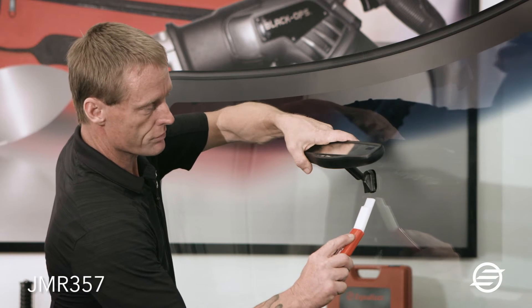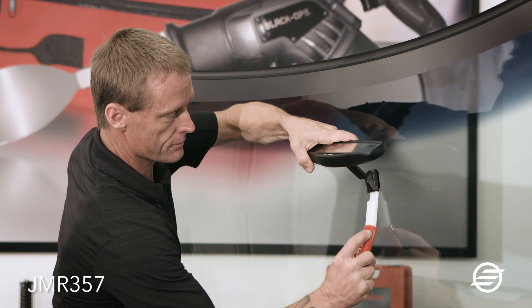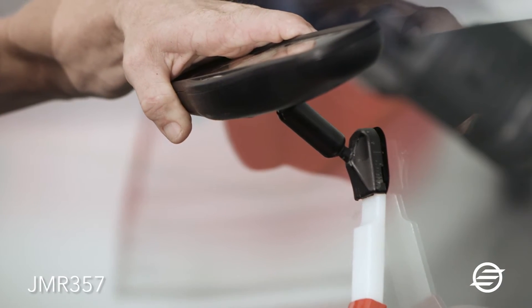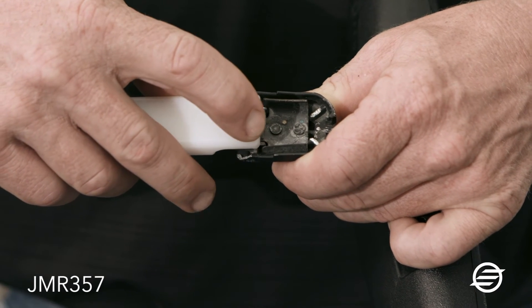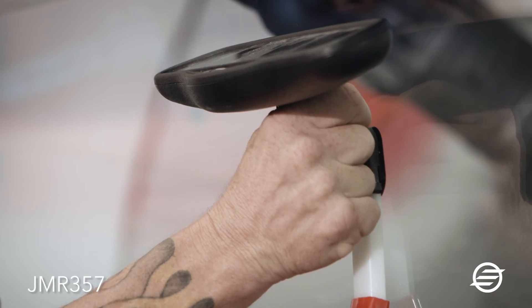In order to use the tool, we're simply going to slide under until we feel it hit the mirror button. It compresses this spring, and at that point we can just simply wiggle it straight up.